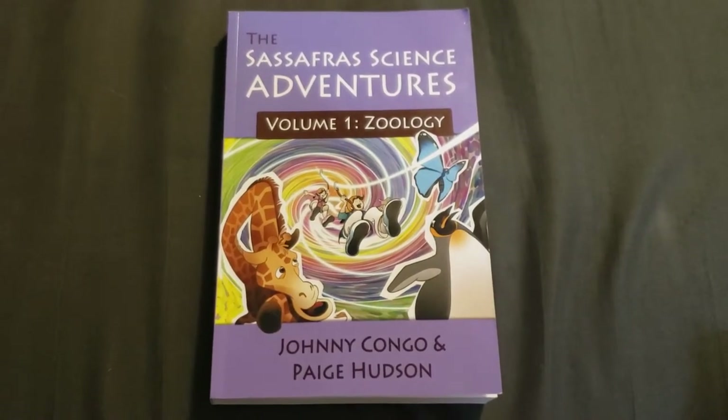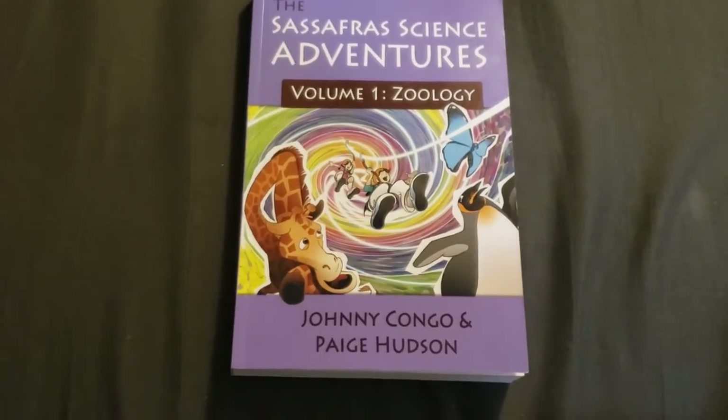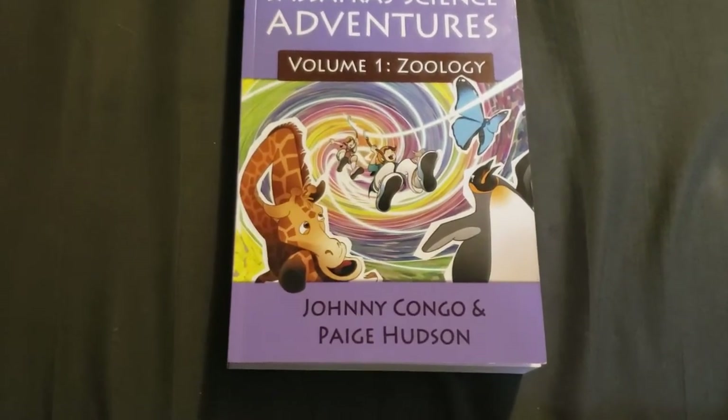Hi friends, Lindsay here from Diary of a Homeschool Mama, and I want to give you a full flip through of the Sassafras Science Adventures by Paige Hudson, which is also the creator of Elemental Science.